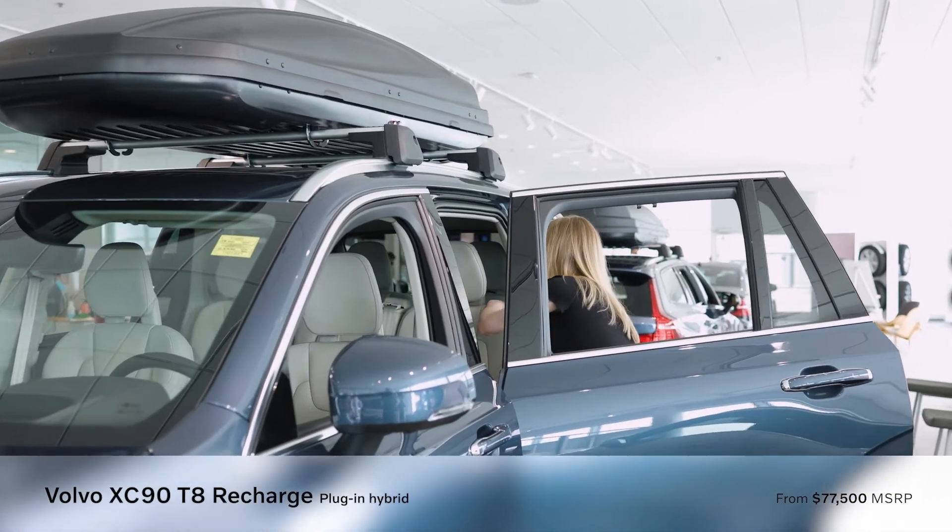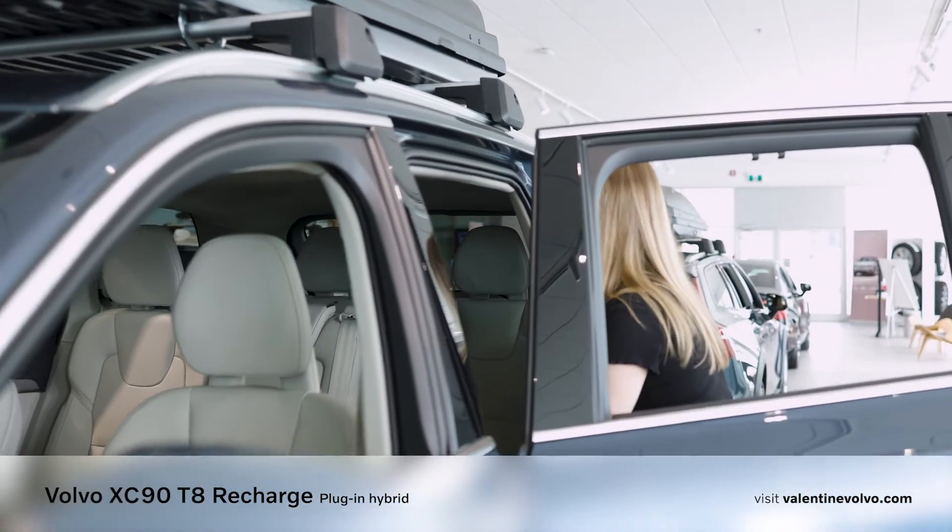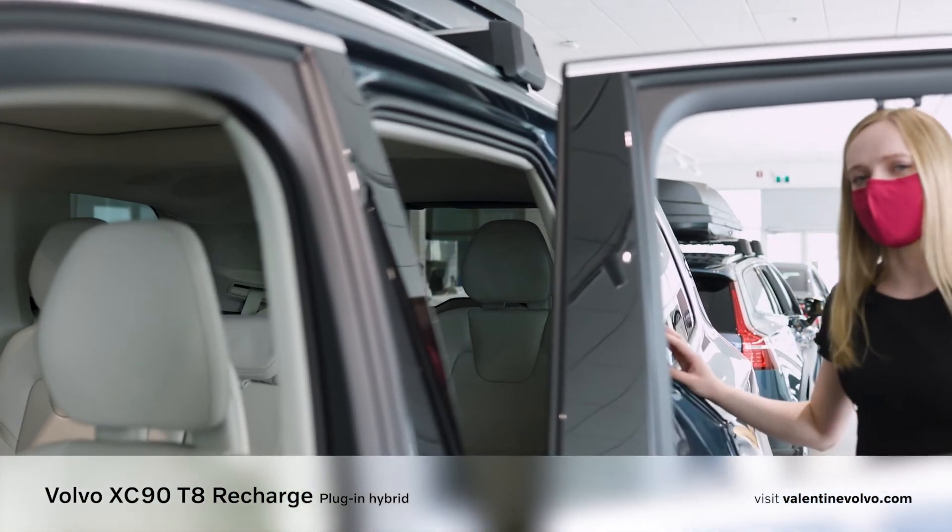Our XC90 comes with three rows of seating and you can get it with a six seat or seven seat option.